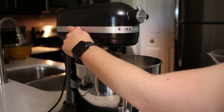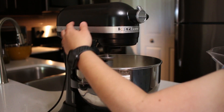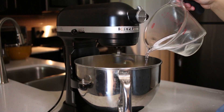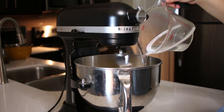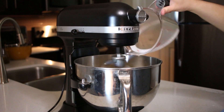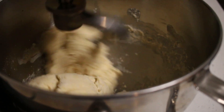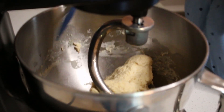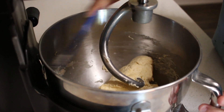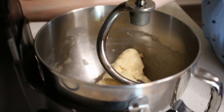Start the mixer on low speed until it looks like the yeast is incorporated. Slowly add your water to avoid splashing. Continue mixing on low speed until the dough comes together. After two minutes, stop the mixer and scrape down the bowl with a spatula. Once you're done, restart the mixer on medium speed for seven minutes.